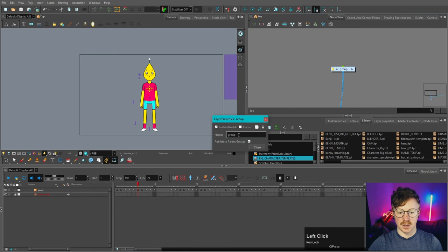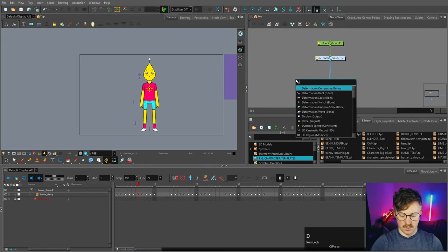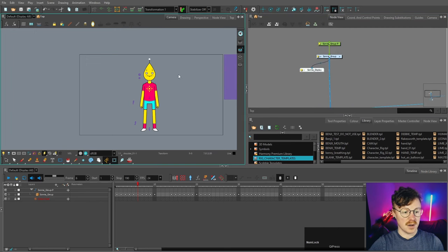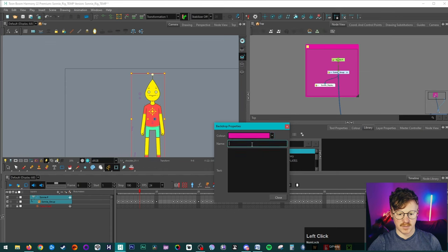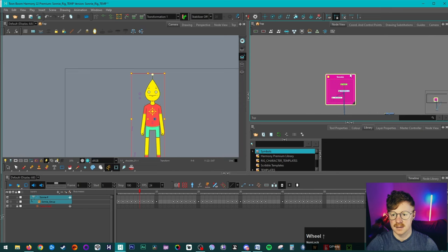Let's back out and rename this 'sunny group.' We can also put a peg on that. I'm going to add a display node, attach it, and call it 'sunny display.' I like to add display nodes to all my characters so you can isolate just the character when animating — it's less intensive on performance. Then I'll highlight all of those and insert a backdrop, make it pink, and call it 'sunny.' You can give it a version number or add the date if you want.